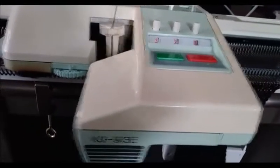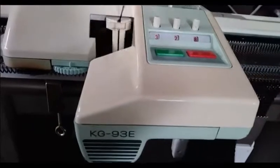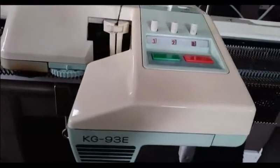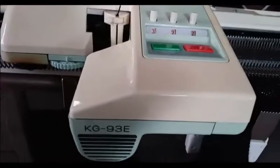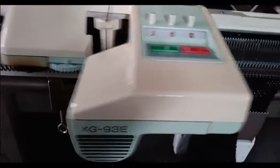Here we are testing a garter carriage today. This one has been running for over an hour. It had a deep cleaning and obviously that did it worlds of good.